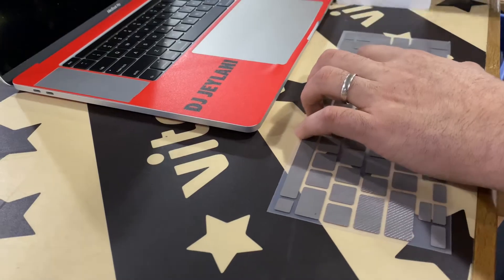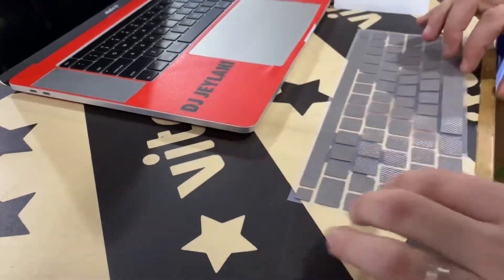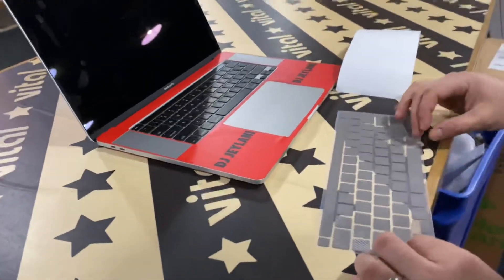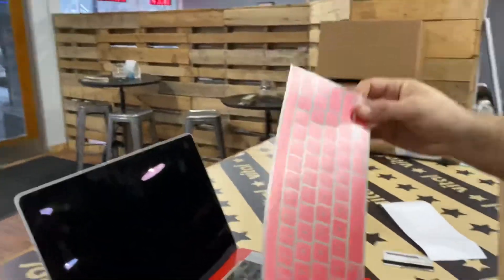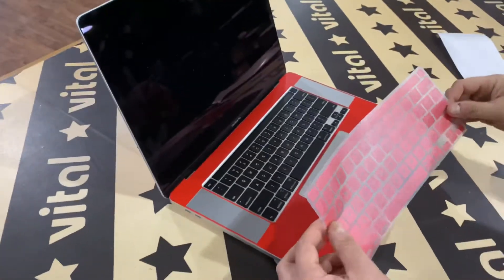I think we got them all. So there we go — it's all on the transfer masking tape now. We have it looking like this and you can see we got all our letters on there. Now it's clear, so it's a little bit easier for us.